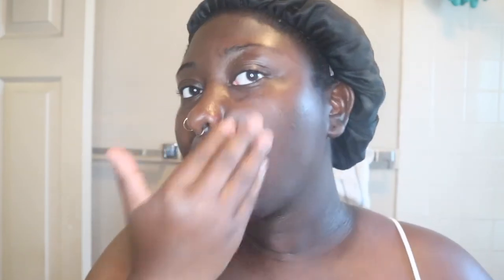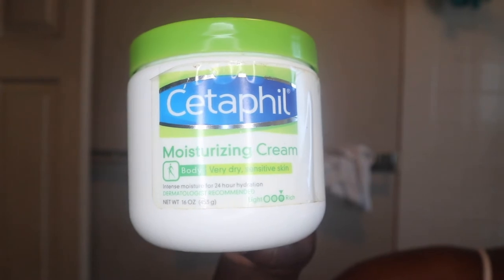I'm going to go right into my last product, which is my CeraFill moisturizing cream. I use this only strictly on my face — I love it so much, it gives me the best moisture. You only need just a tad bit to apply into the skin and rub it in.